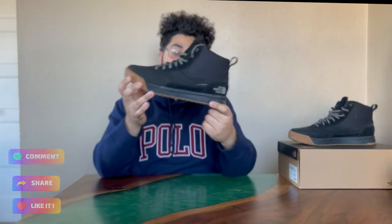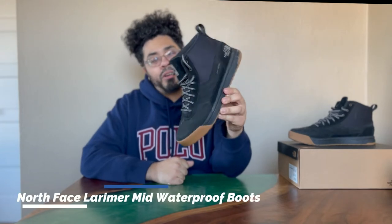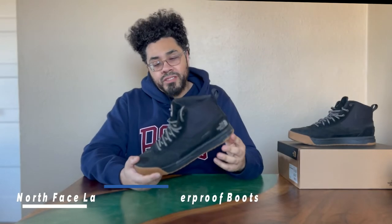I'm going to start off by reviewing these boots right here — shoes, boots, whatever you want to call them. These are the North Face Lamar Dry Vent boots: waterproof, ventilation, stuff like that.